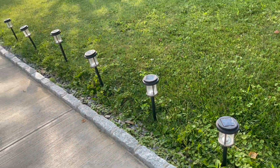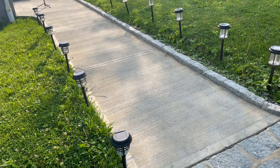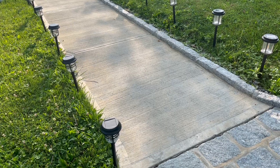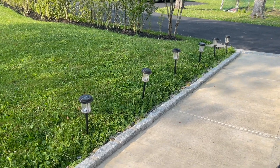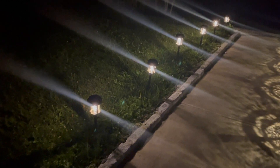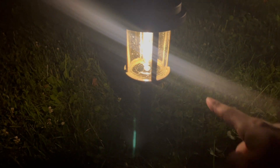Now it's time to wait for them to charge up during the daytime and then I'll come back at night and see how they look. Here you can see what the other ones look like on the other side — these are going to be a different variation. One more time, here's what they look like in the day and here's what they look like at night. They're going to be nice and bright. This is going to be the yellow light and here you can kind of see the glare coming off of it.